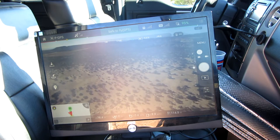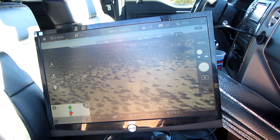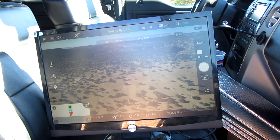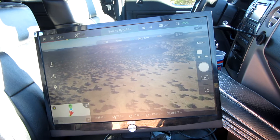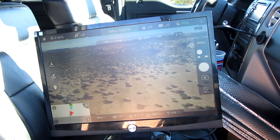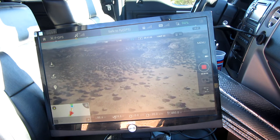I wanted to bring you a short video showing you the output capability from the NVIDIA Shield. The NVIDIA Shield has, I believe it's a mini — might be a micro — but I'm pretty sure it's a mini HDMI output. And once you connect that, you get a pop-up on the screen.